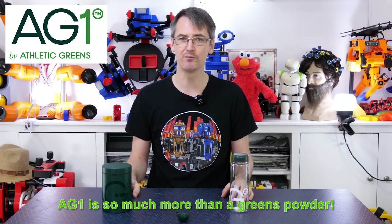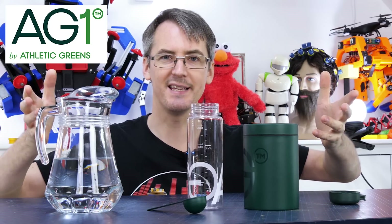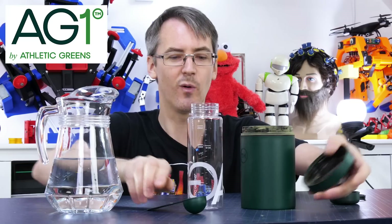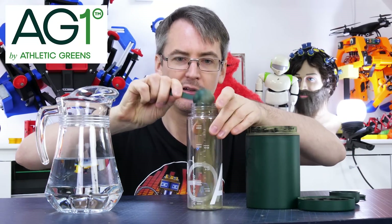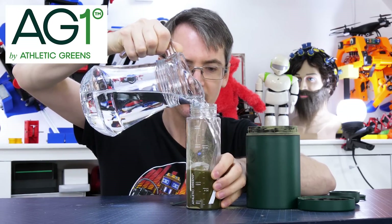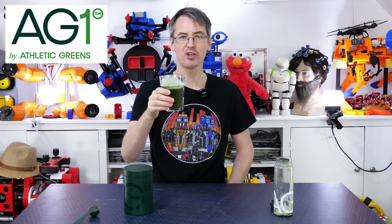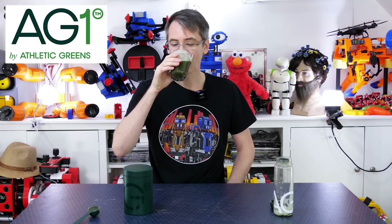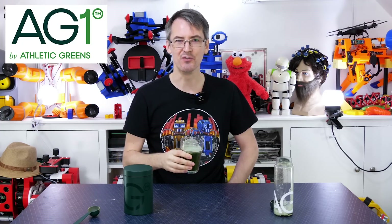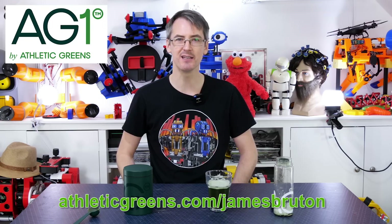It's your daily multivitamin and multimineral, pre and probiotic immunity support, and it provides your daily greens blend too. It's really easy to get into the habit of drinking AG1 — one scoop of AG1, 8 ounces of water which is just under 250 millilitres, give it a shake, and do it every day. It tastes pretty good too. Go to athleticgreens.com/jamesbruton to get started, and Athletic Greens will give my community a free one-year supply of immune-supporting vitamin D3 and K2 and five free travel packs with your first purchase.